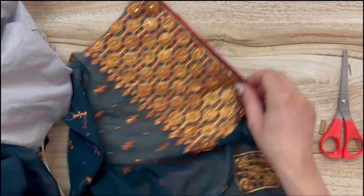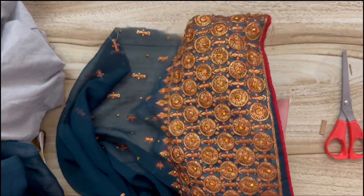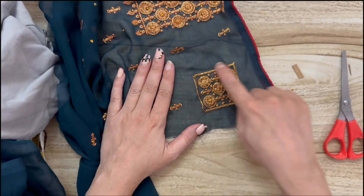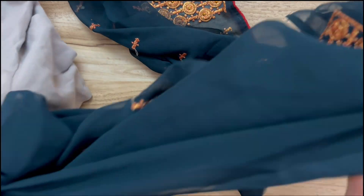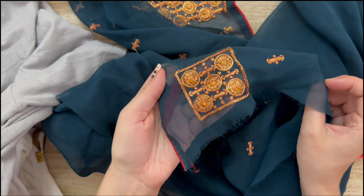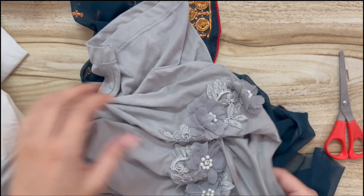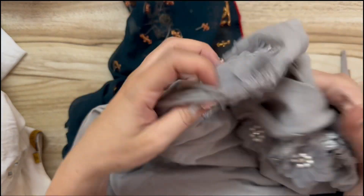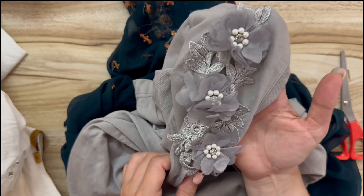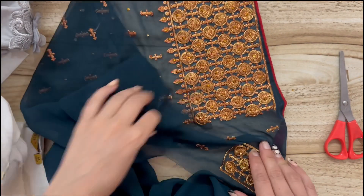These are bits and ends from a sari — some people would call this sari silk, but it is a georgette sari. I'm going to take this little decoration here and cut them out so we can either stitch them to a page or a cover, or we can glue them. Here's some more — this shirt has gone to two or three people before it was discarded.